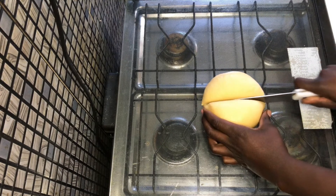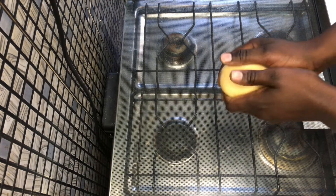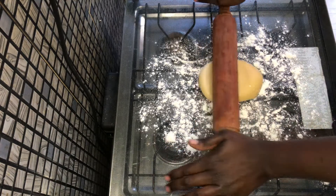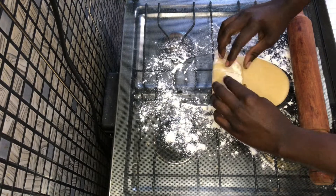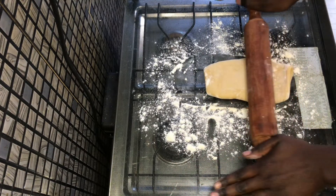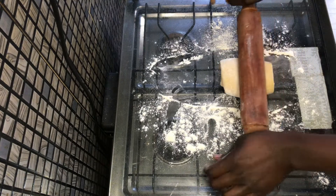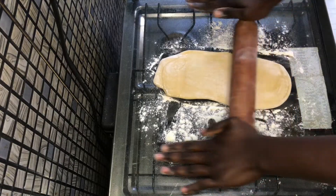I then worked on my pasta. I cut my dough in half since I was making a meal for two. I dusted my work surface with a bit of flour and started rolling out the dough, gently flattening it and rolling from top to bottom a couple of times, then folding it. At this point you just want to roll it until it is very very flat, and after that cut it into whatever pasta shape you want.